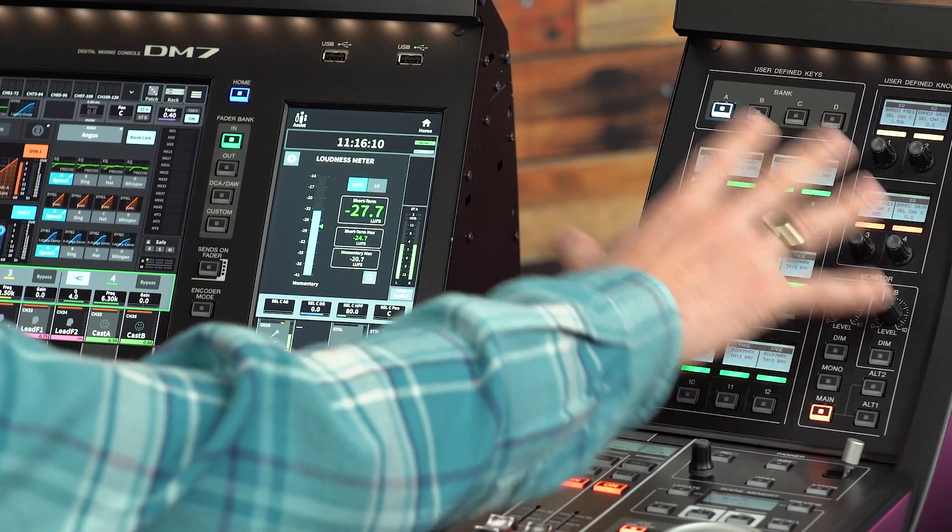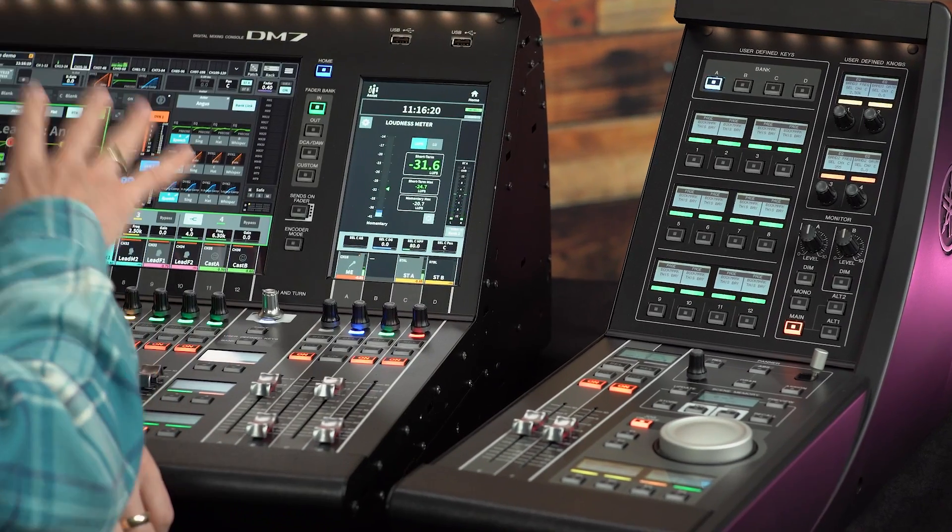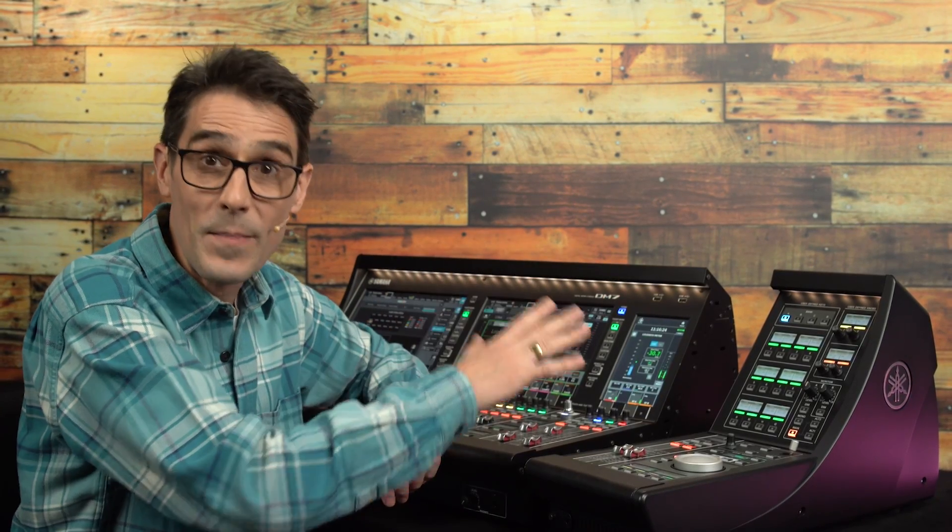So there you have it. Enjoy the added ergonomics and versatility provided by DM7 Control. Don't miss my other videos about the included broadcast and theater packages — they bring another level of capability to this already very well-equipped series of digital mixing consoles. Bye for now.